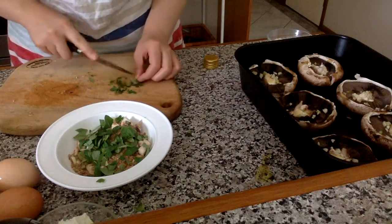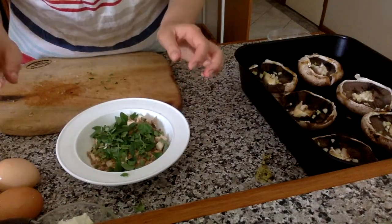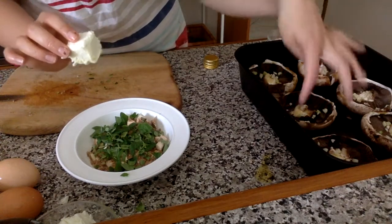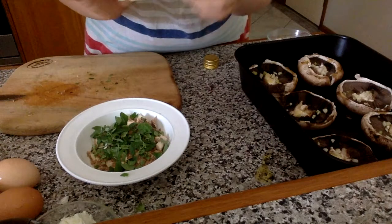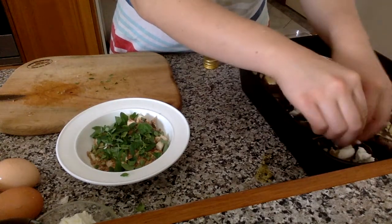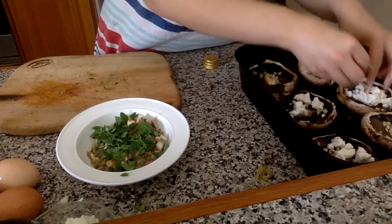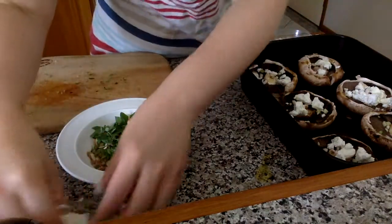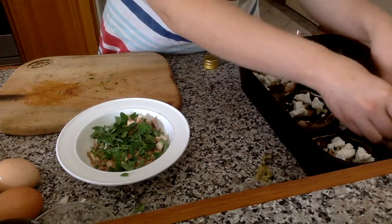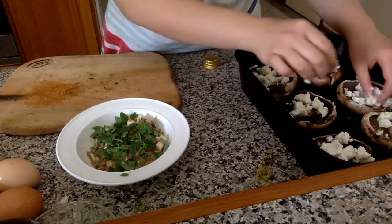Pop all of that in. With the feta, I usually just sprinkle it on top of the mushrooms — I find it easier, but you can mix it in as well. I just crumble a little bit on each mushroom. I'm being generous with the feta here, but you can use just a little bit and it still tastes great.